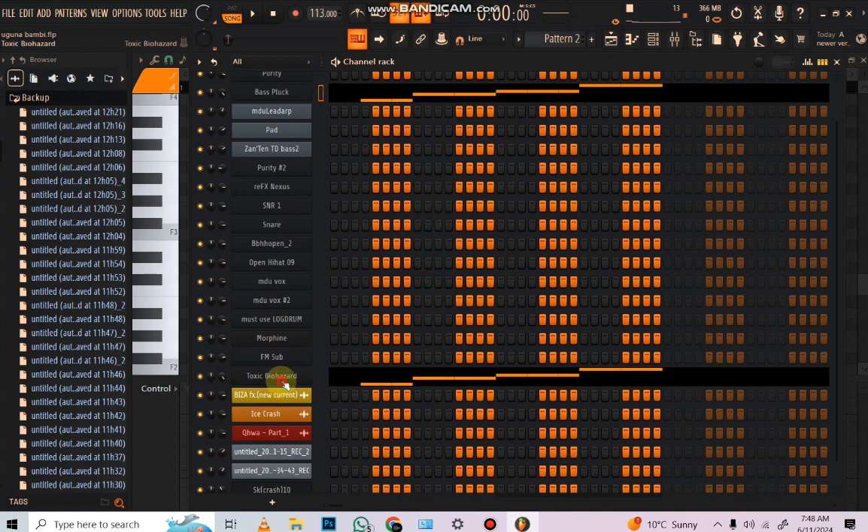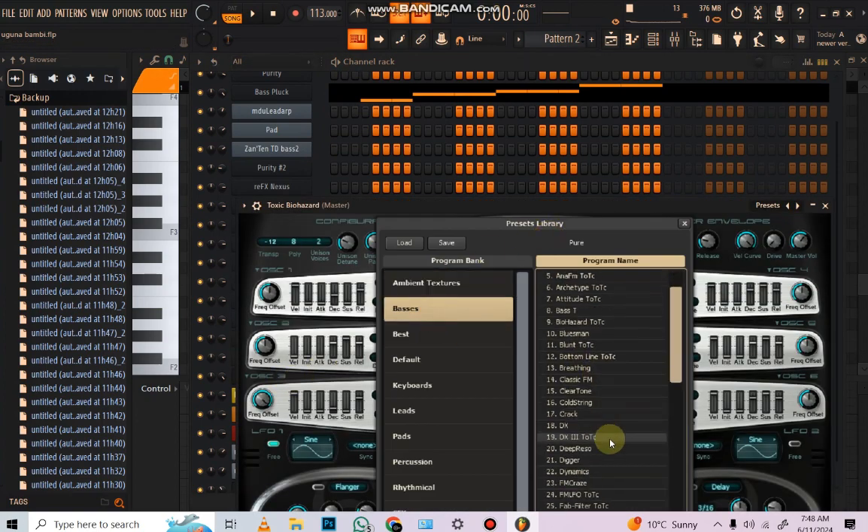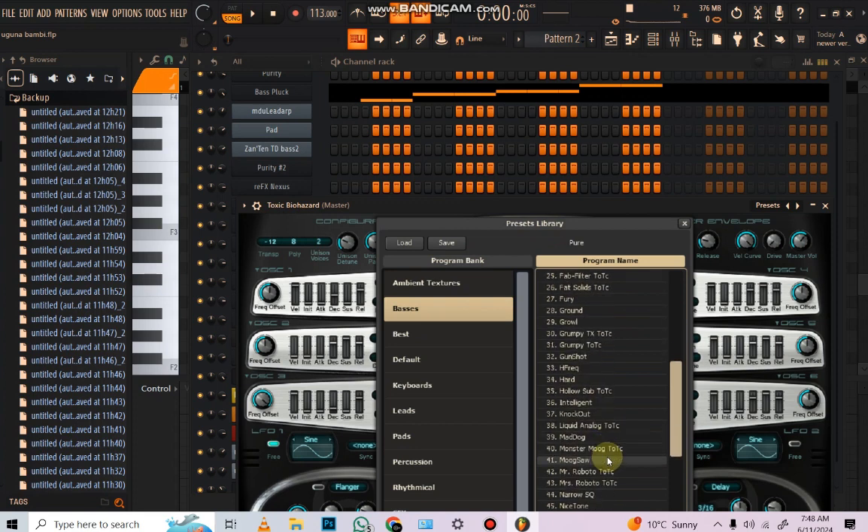And then I've got the other bass from Toxic Biohazard and it's called Pure. So you're going to go to basses, scroll down and look for a bass called Pure — P-U-R-E. You get me? So you're going to look for that bass line.